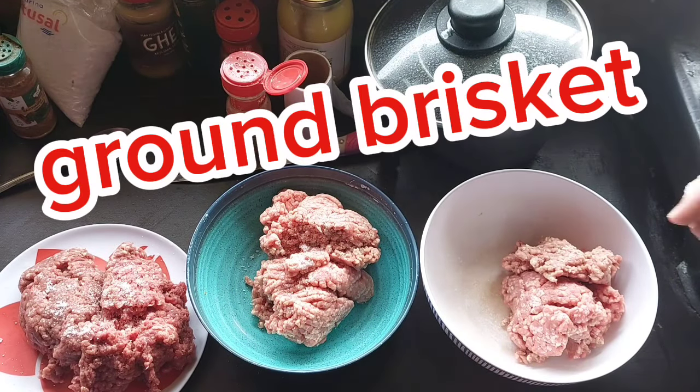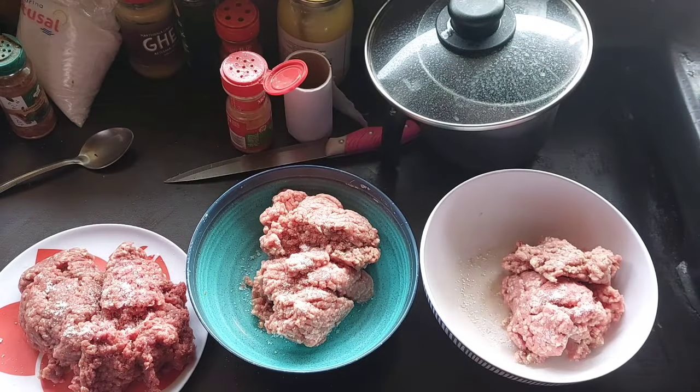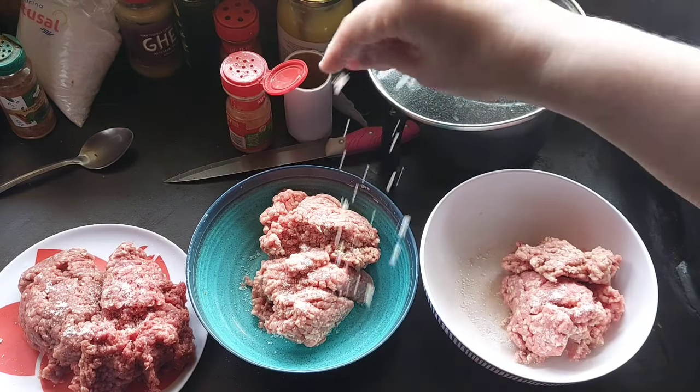Number two, the brisket. Brisket is amazing to get ground and turned into hamburger meat.